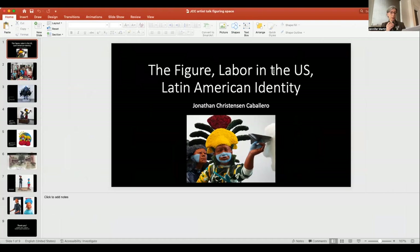Jonathan Christensen Caballero is a multidisciplinary artist born and raised in Utah. He earned his AS in art from Snow College, BFA in ceramics and sculpture from Utah State University, and MFA in ceramics from Indiana University Bloomington. He has exhibited nationally. In August 2022, Christensen Caballero became the ceramic artist in residence at the Interdisciplinary Ceramic Research Center at the University of Kansas. His work focuses on the human figure and advocates for the Latin American labor community.